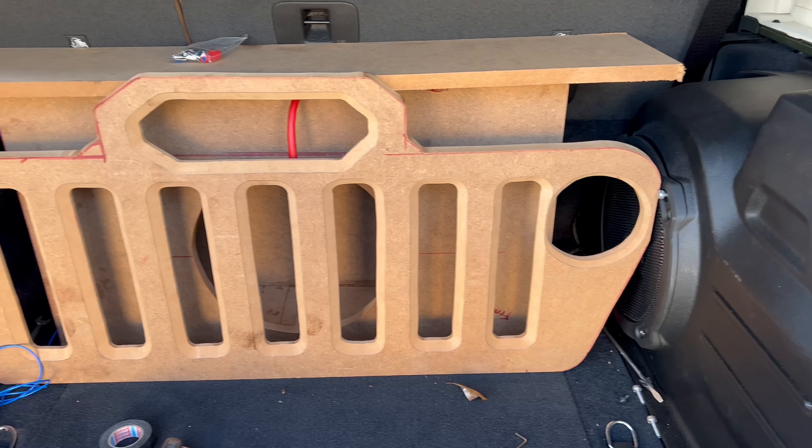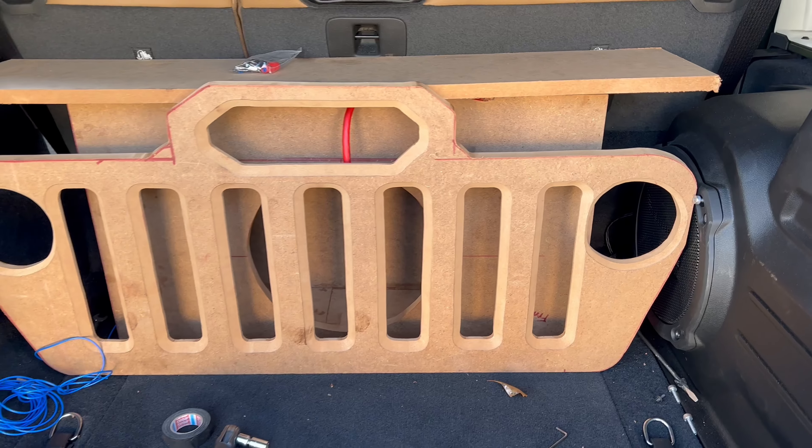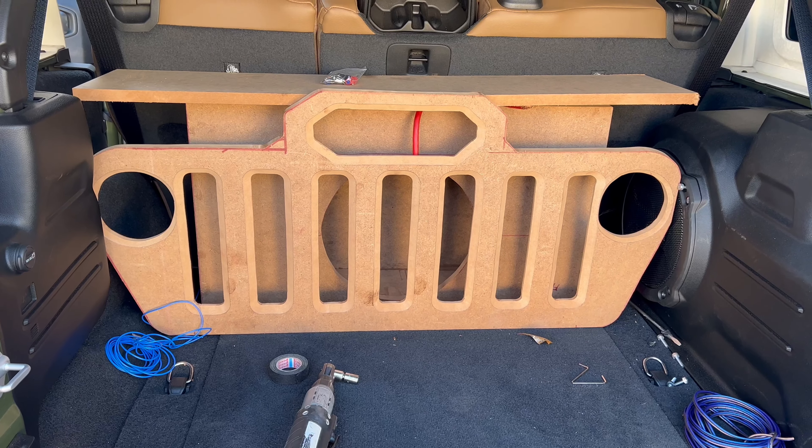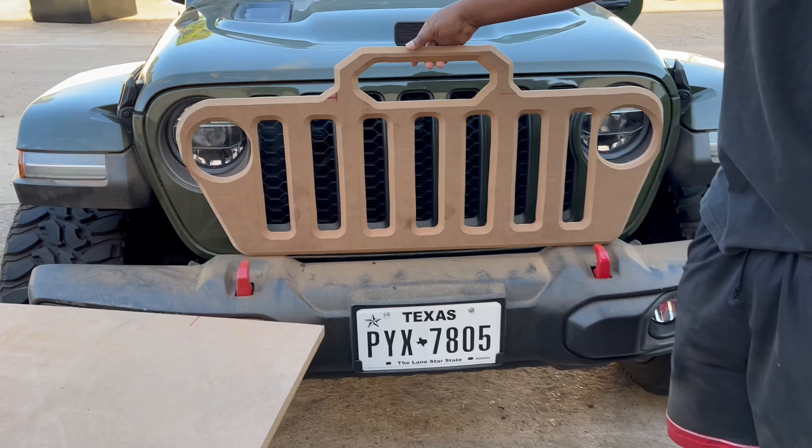So I got a little bit more woodwork to do — Bondo, routing — and then I'm basically going to start wrapping everything up.